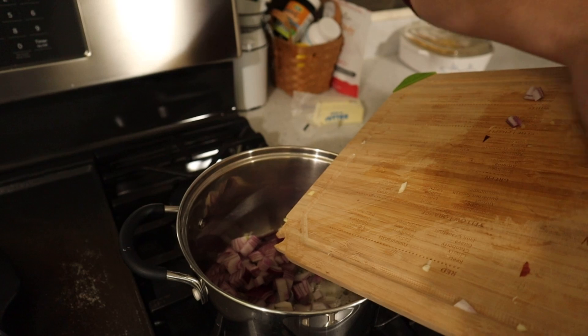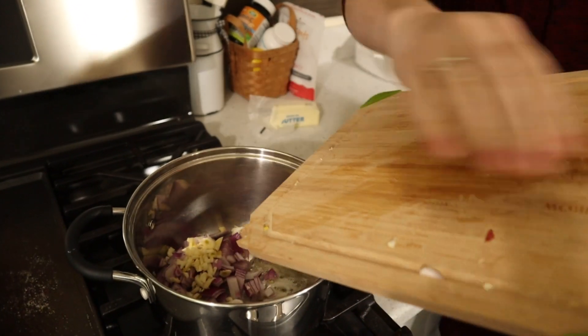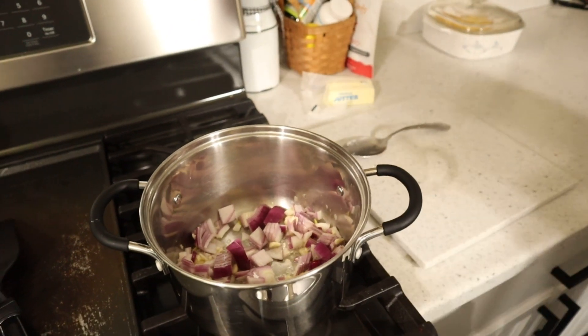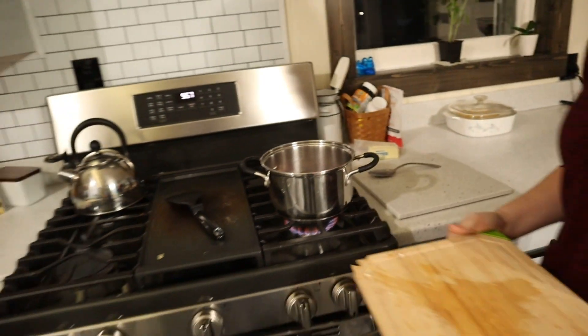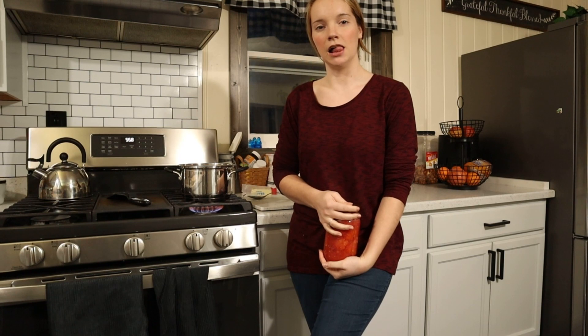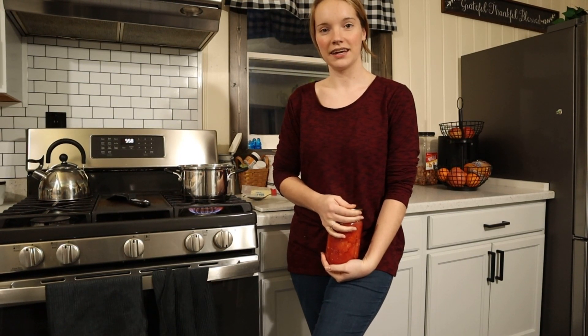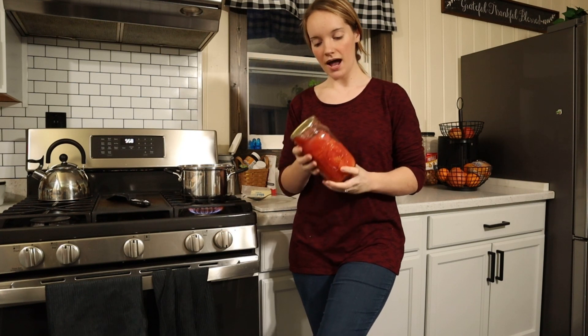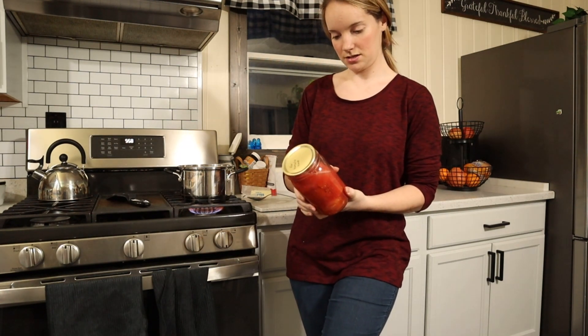The bowl has spoken! In Pennsylvania Dutch, onions are 'zvivel' and garlic is just garlic. And then I have these tomatoes that I canned last year — I just chopped them up in quarters and put them in jars.